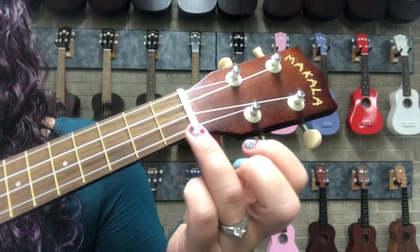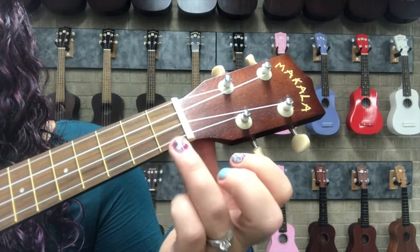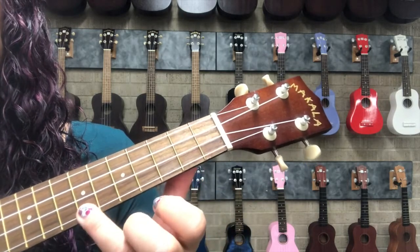When we count what fret we're in, we start from the nut and we count in the space between the nut and the first fret. So we go 1, 2, 3, 4, there's a dot in 5, 6, 7, and so on.